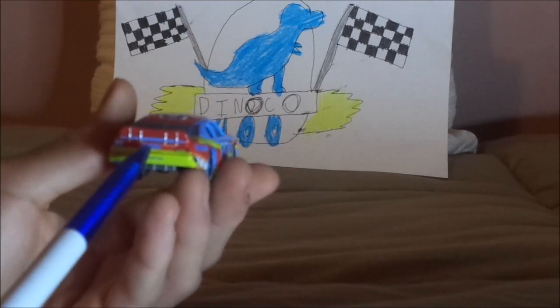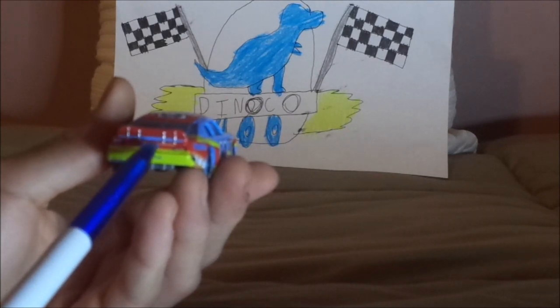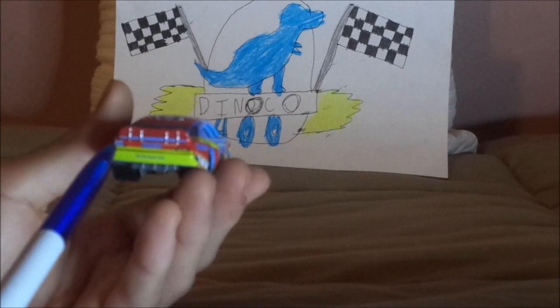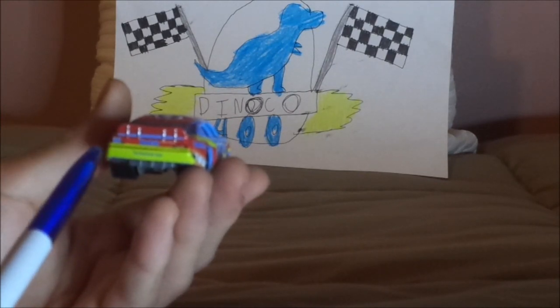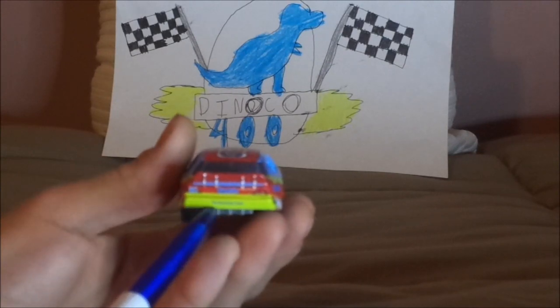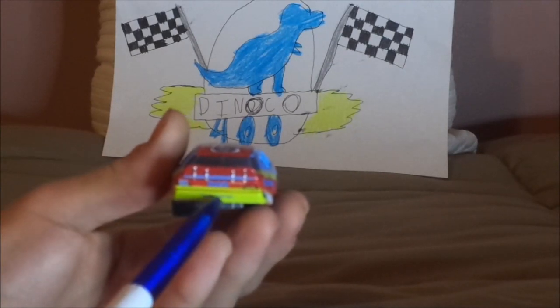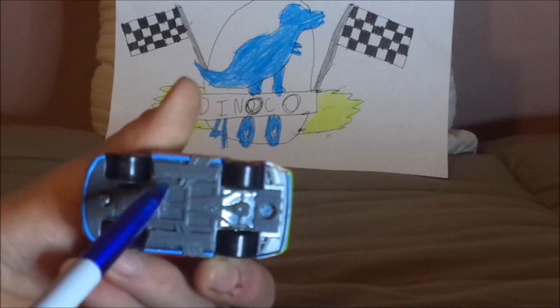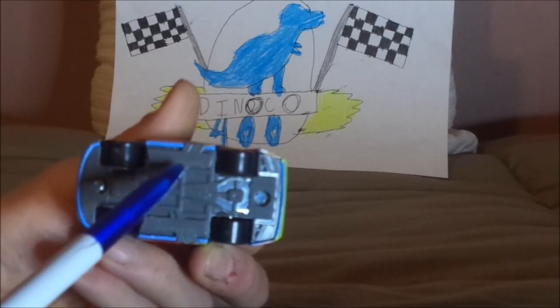On the back, we've got the Gaskets logo and the slogan "cream filled," the red taillight stickers with a blue number 80 on one of them, and the yellow on the back bumper with the slogan "the racetrack treat." Also a blue stripe on the back of the spoiler. And on the undercarriage, it says "Made in China."